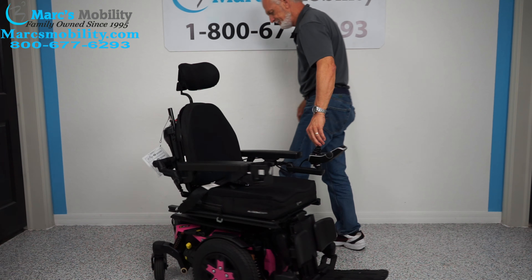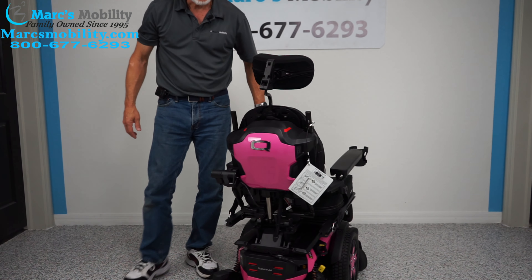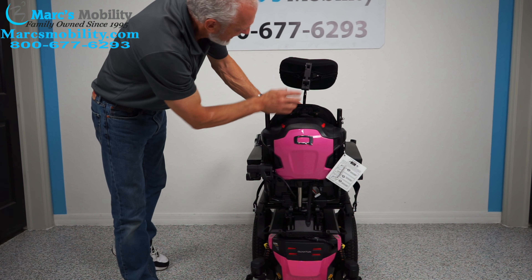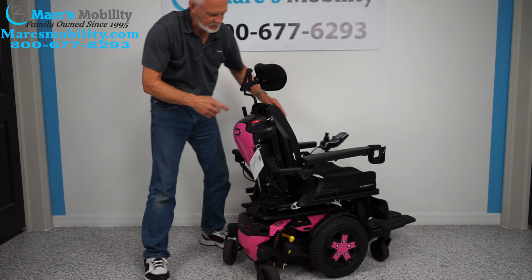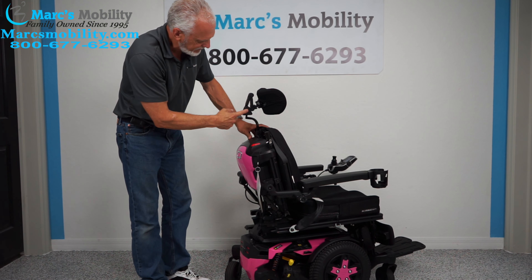The back of the chair — it's a gorgeous power chair, you can see how well built it is. The headrest is fully adjustable, with all kinds of adjustments that can be done.